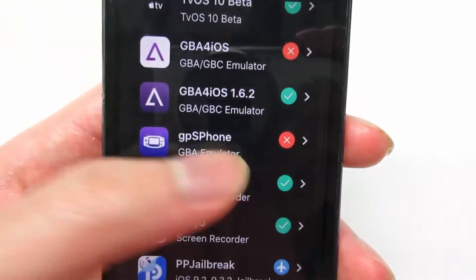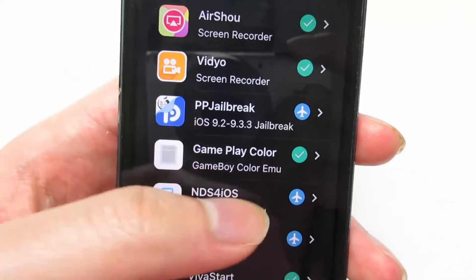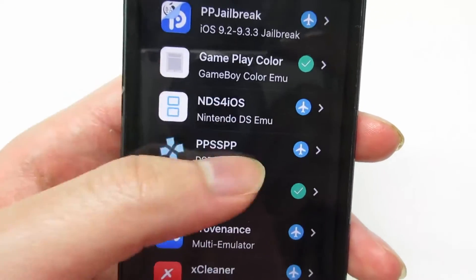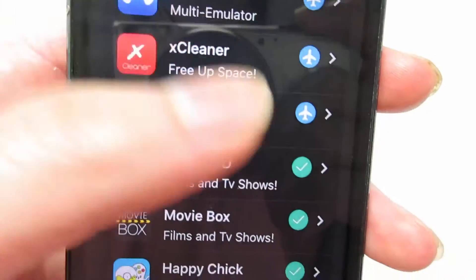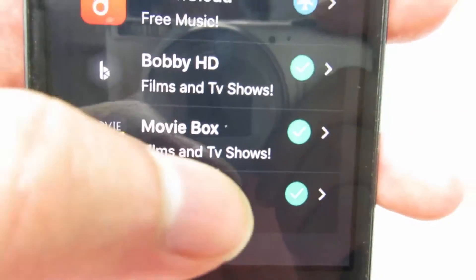Scroll down and you'll see GBA for iOS, Airshoe, PP Jailbreak, Viva Start, Bobby HD Movie Box, and at the bottom right there you'll see Happy Chick. Now click on it.